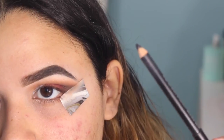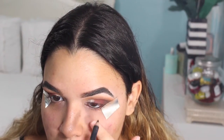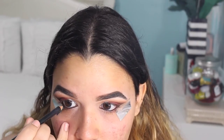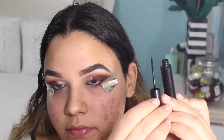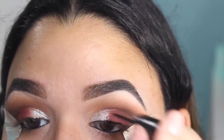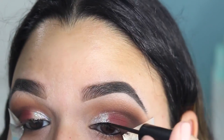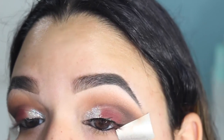Now I'm just going to be applying a little bit of black eyeliner that is smudge-proof. I'm also going to be picking up some liquid black eyeliner, and I am not going to be winging this out — I'm just going to be creating the basic eyeliner line that was popular back in the day.